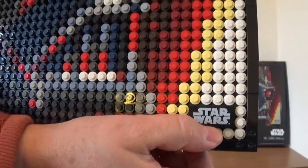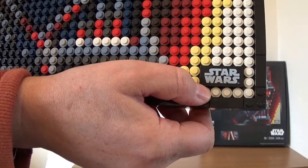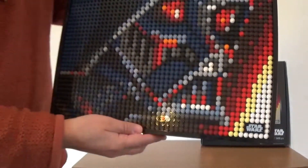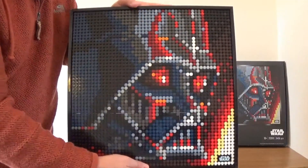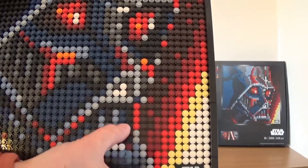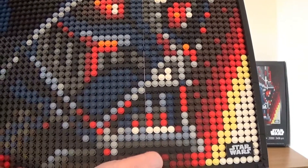One of the nice touches is this little logo down here — it's a printed piece that you stick on, and I think most of the Art sets have these in some way or form. This set uses about 12 different colours, from whites and bright yellows to reds, black, dark blue, brown, and dark grays.